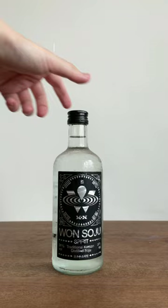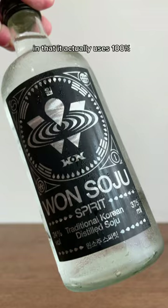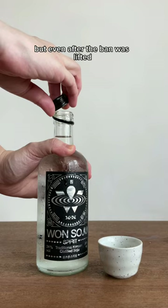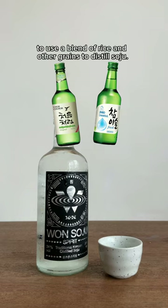Won Soju is really interesting to me because it departs from your mainstream green bottled soju in that it actually uses 100% rice for distillation. Traditionally, soju was only made from rice, but due to shortages in the 1950s, the Korean government briefly banned the use of it. But even after the ban was lifted, it became common for soju producers like Lotte and Haid to use a blend of rice and other grains to distill soju. Now, Won Soju goes back to tradition and uses 100% freshly harvested rice.